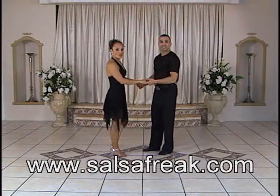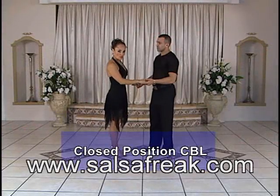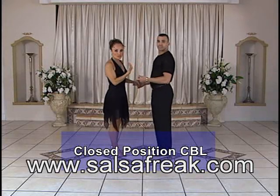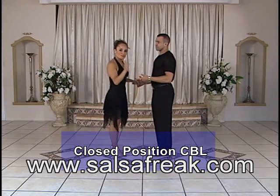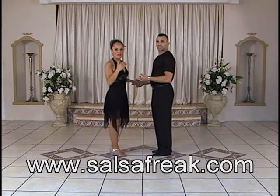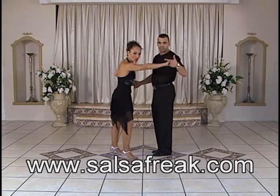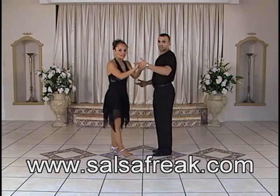Okay, now, when we're doing this from closed position, what Henry's going to do is on count one, he's going to come to me in closed position, and then give a slight push on my back with his right arm on count four. He's never going to pull me with his left arm. This is just simply a guide.